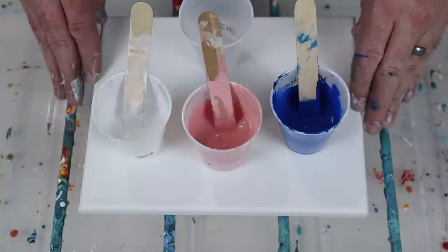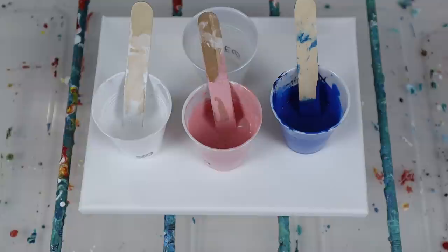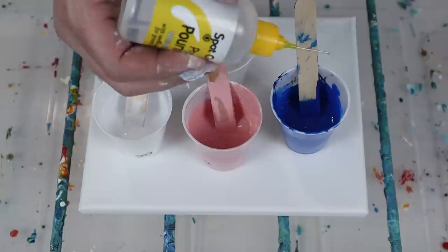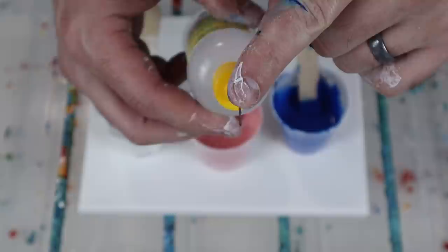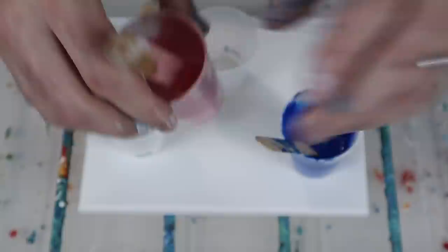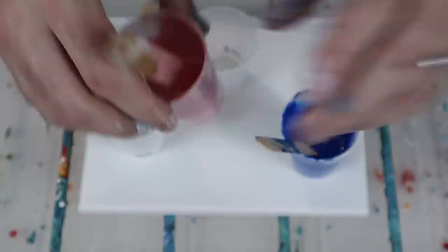Next we're going to do our flip cup. This is about two ounces of paint, so I'm going to do two tiny drops of pouring oil per color — equivalent to one regular-sized drop. I'm not adding silicone to the white, and I'll keep half the white back to do a swipe with.